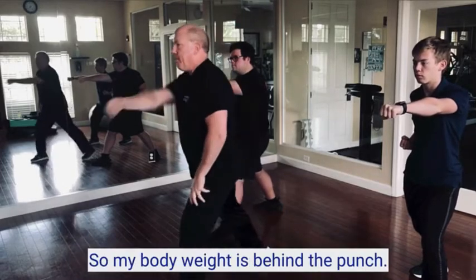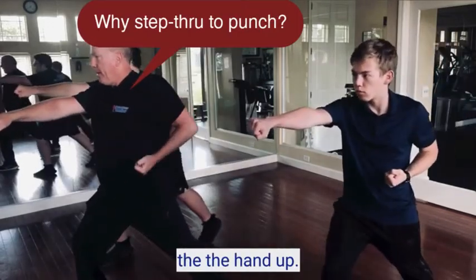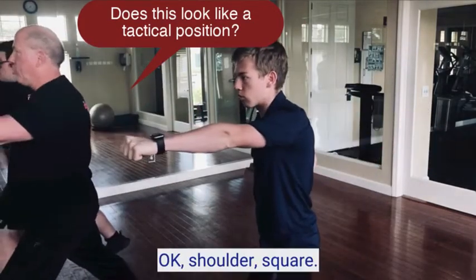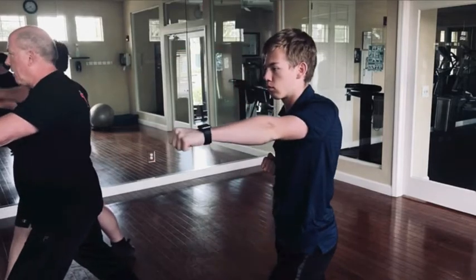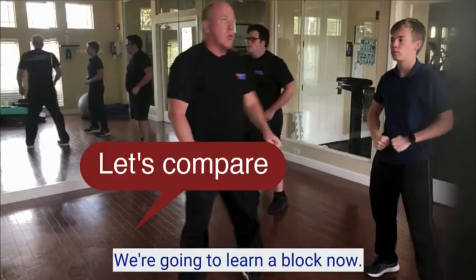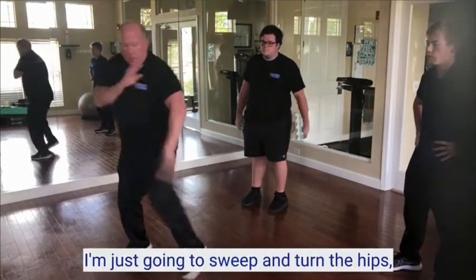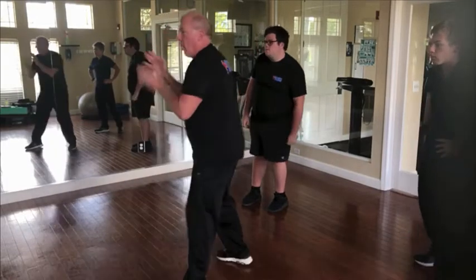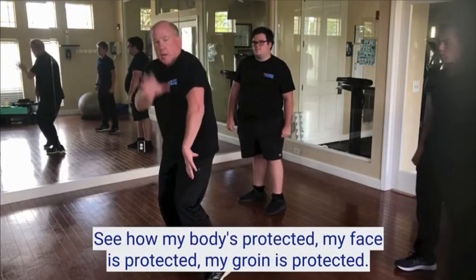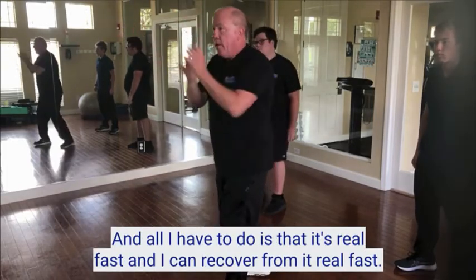Step, punch. Shoulder square, hand on the hip, front knee bent. Now we're going to turn — right hand falls on top. This is called the down block. From fighting stance, I'm just going to sweep and turn the hips. This other hand protects. See how my body's protected — my face is protected, my groin is protected. All I had to do was that. It's real fast and I can recover from it real fast.